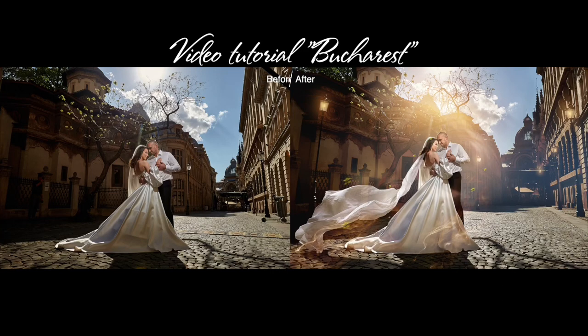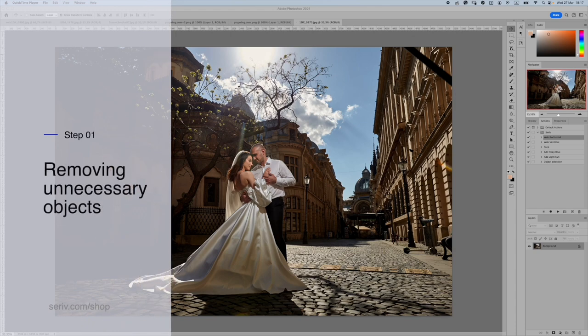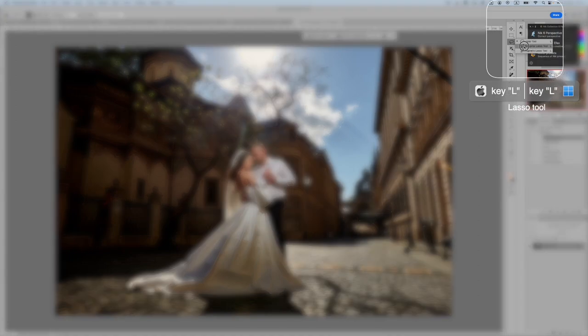A great day to start learning how to edit fine art photography. In this tutorial, you would go through all the steps to edit a fine art photo in my style. The order of the steps and having all the steps is not necessary but desirable.